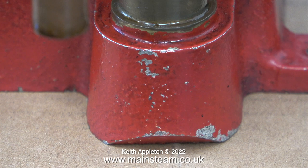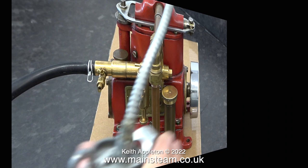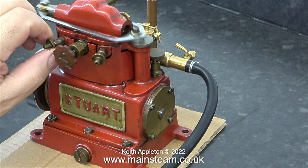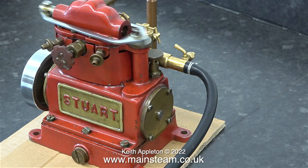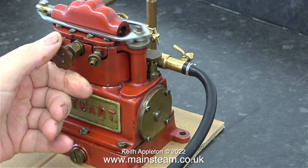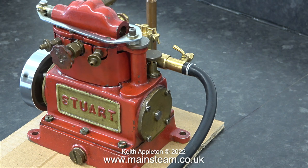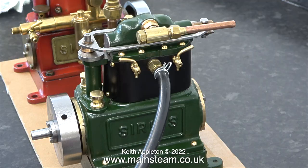A draincock is fitted to the inlet manifold, which is very useful for oiling the engine when running using compressed air. When I turn the engine around you can see that the draincocks are quite different to the ones I fitted to the green one. On the green engine there was originally an attempt to make draincocks look like this, but they looked entirely different — for them to look good they both need to be the same. I fitted a pair of taper plug type draincocks to the green engine. The timing of the red engine is slightly more advanced than the green one, and for that reason the green engine will actually run slower than the red one — I will illustrate this in the next clip.